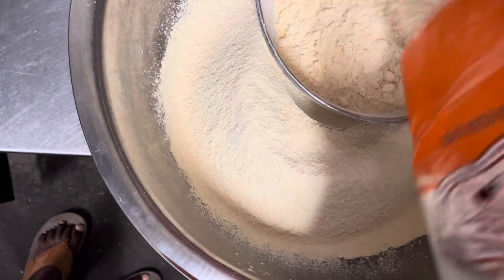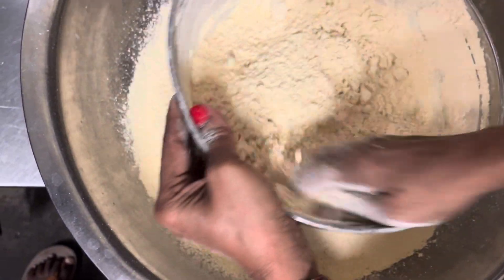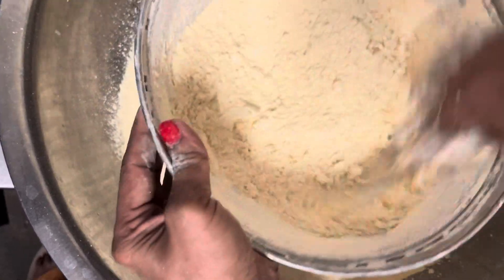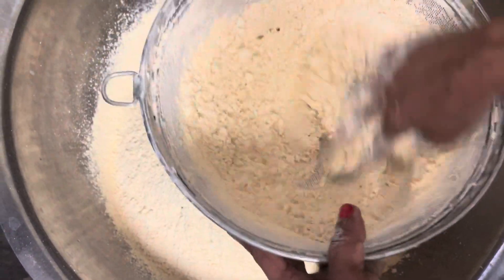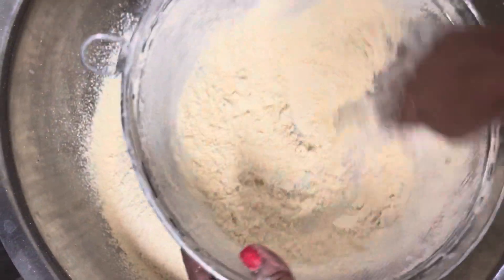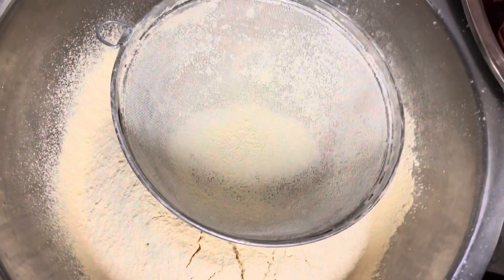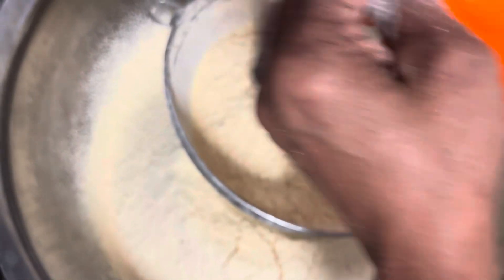One of the key ingredients to make the Boondilattu is the besan flour. So one of the volunteers is making the besan flour, sieving through and making sure that there are no big lumps in there. We will be making about 500 Boondilattu today and this is one of the processes that we are doing.